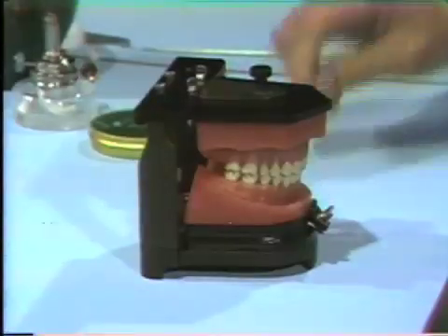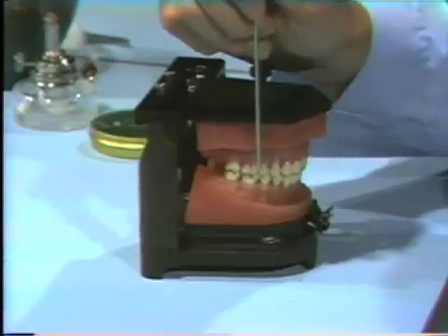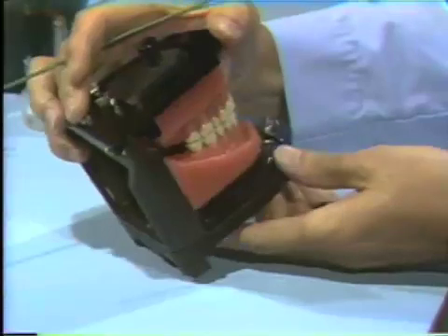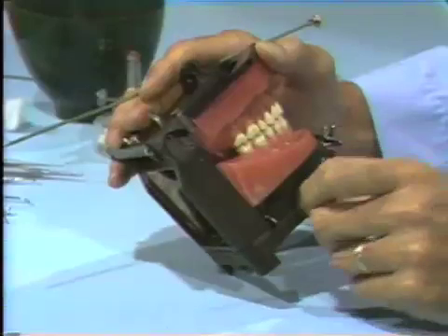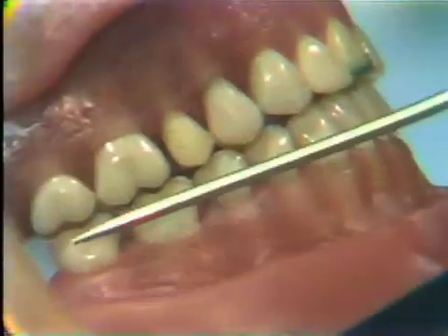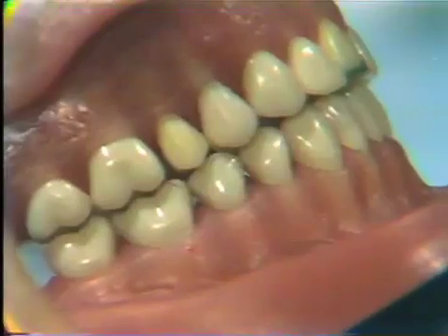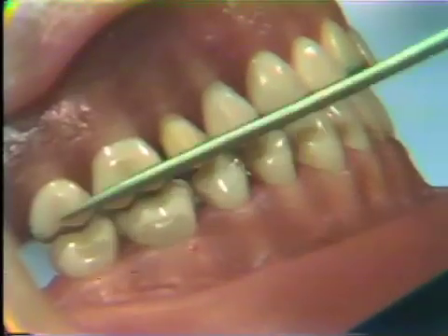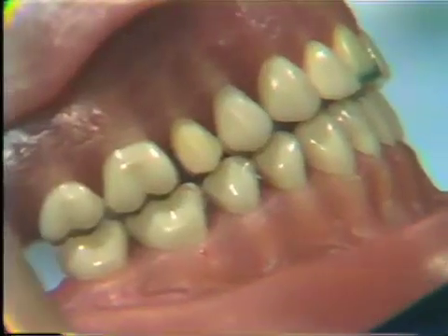The next tooth we're going to wax is the upper right second bicuspid. Before we open the typodont, notice we've placed the prepared tooth in the typodont — make sure it is firmly seated. As a guide, we look at the cusp lengths of the teeth on each side. We want to produce a buccal cusp on this tooth that blends in and is approximately the same length as the buccal cusp of the bicuspid and the molar.